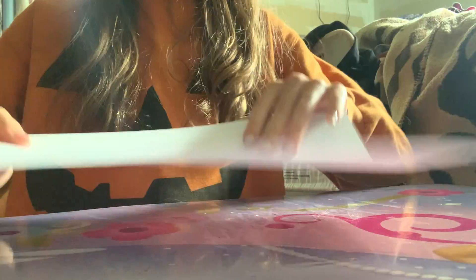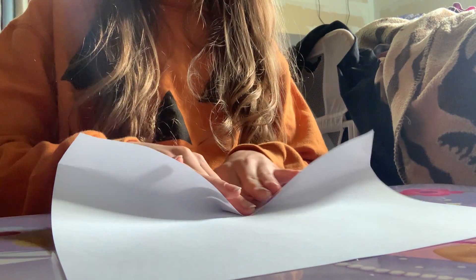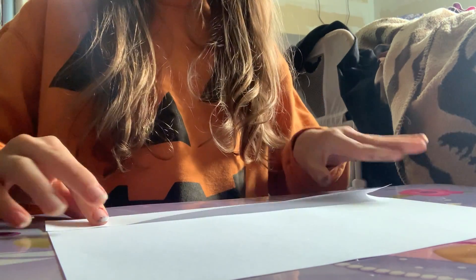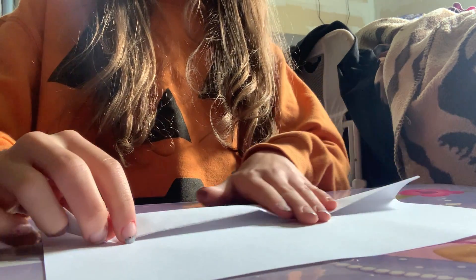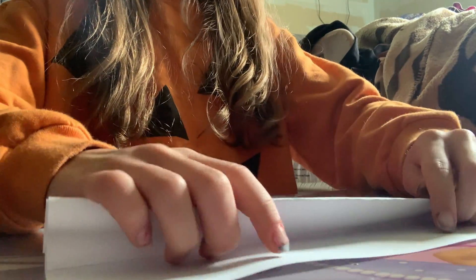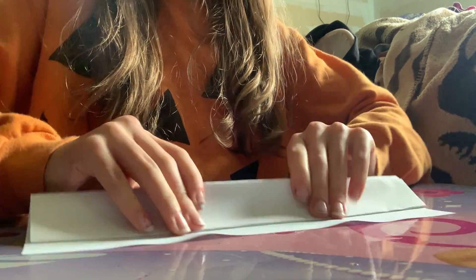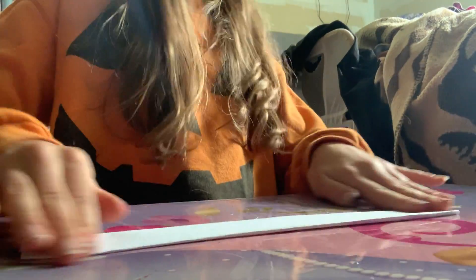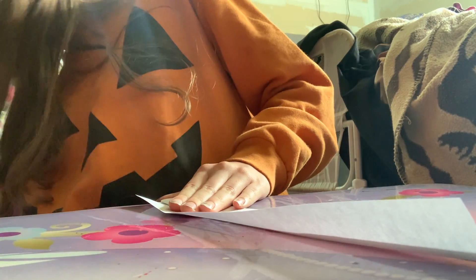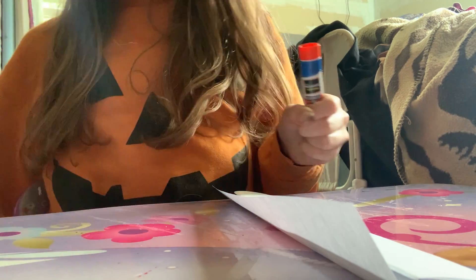So you want to start folding it like this. You can fold that up if it's not even. And then you want to take glue.